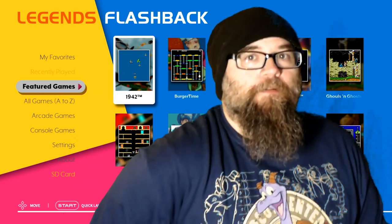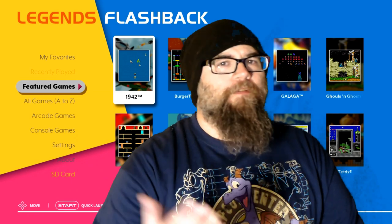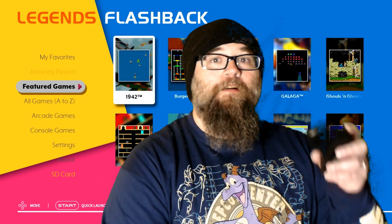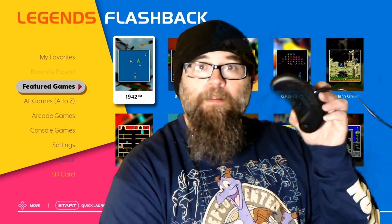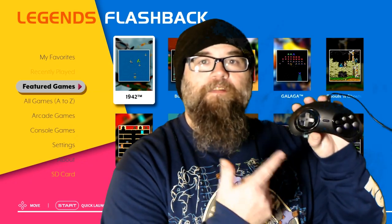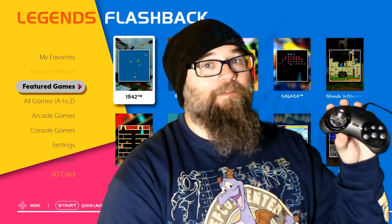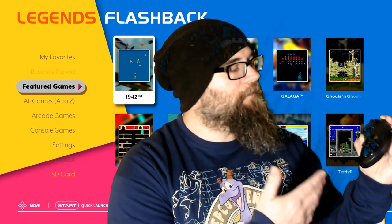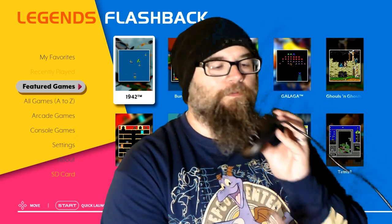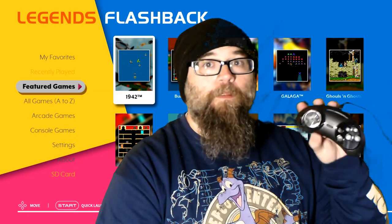First things first — from previous episodes, I had to set this up a little bit different because these come wired. For the most part, this is just a Genesis type of controller. You got the six buttons, you got a D-pad, and that's about it. There's no shoulder buttons, there's nothing fancy, and it's wired just like an old school system. You got a start button in the middle, so you have all the basics.